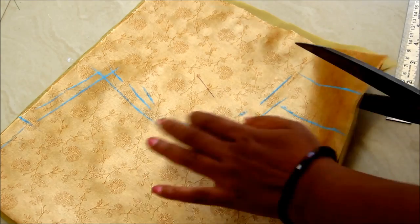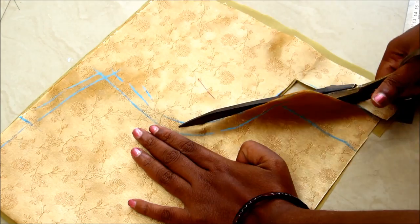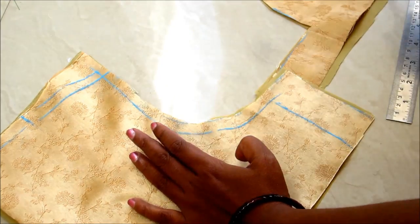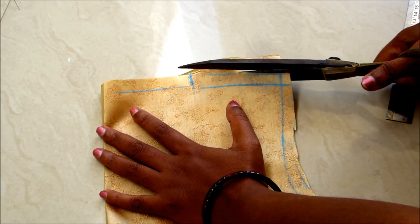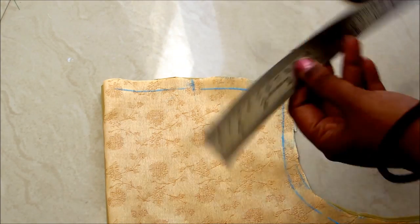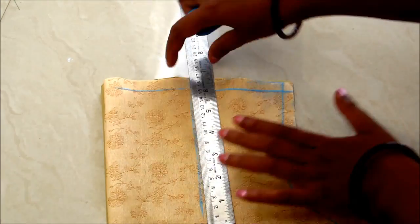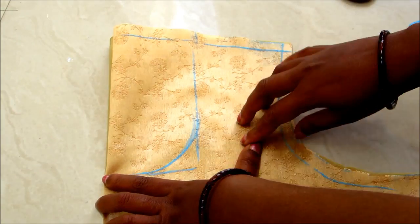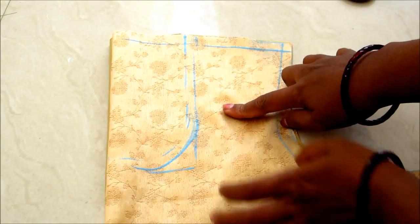Place the lining underneath and cut accordingly on the marked lines. Now mark for the neck tip of 6 inches and mark a U-shaped neckline. Give the seam allowances of 1 centimeter and cut on the marked lines.